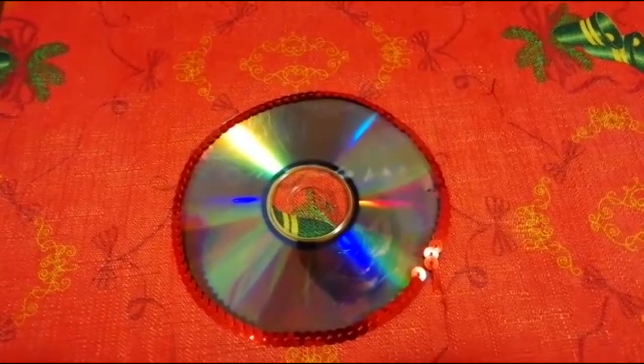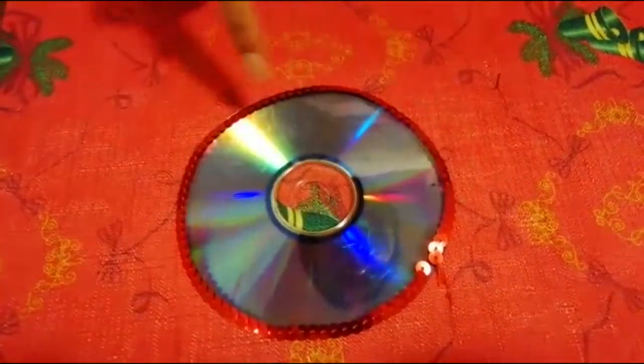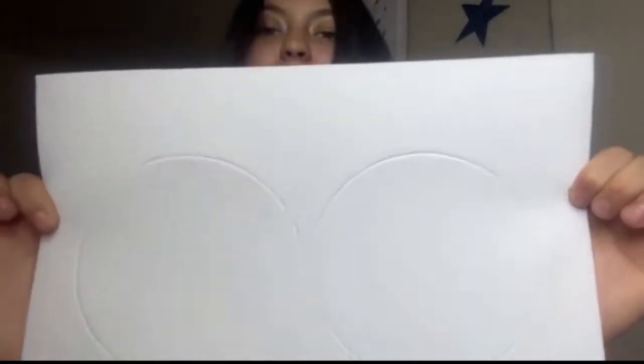First, we place and paste the colored sequins around the CD. Also, we can create two molds from the CDs so we may cover them. Then you can paste in the core of the CD any of the Christmas figures you have.